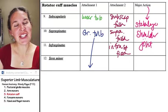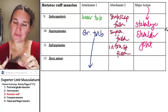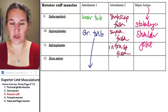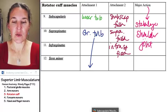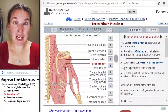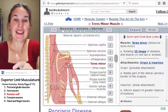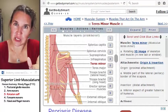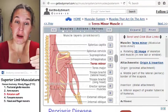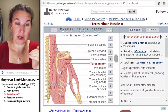Teres minor — remember teres minor? Teres major was inferior, teres minor was superior. They both attach to the medial border of the scapula. Teres minor attaches superior to teres major.